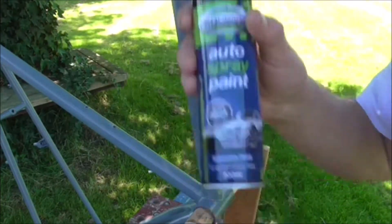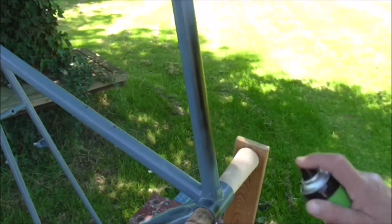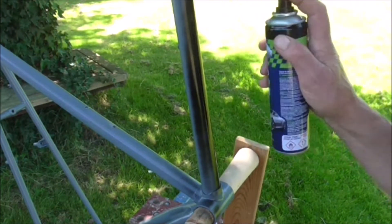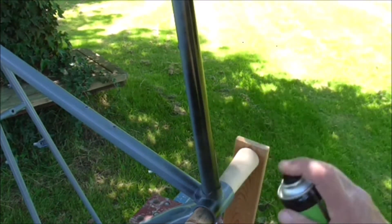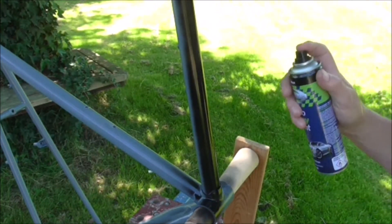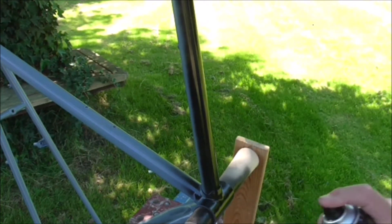Give it a good shake - there are glass bearings in there, marbles actually. Then just point it and spray. It's going a bit towards the camera, that's what I'm worried about. Just light bits - don't do too much or it'll run. I'm down on the bottom bracket bit now. The main thing is not to do it too thick. Lots of thin coats are far superior to one thick coat - a thick coat will run. If it doesn't look completely covered, don't worry about it too much.